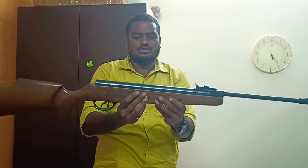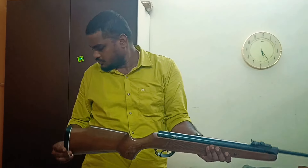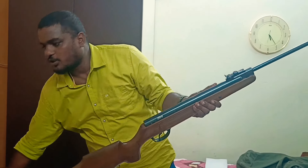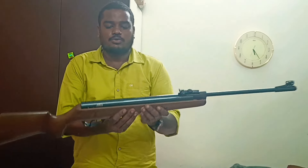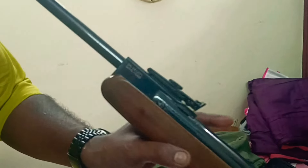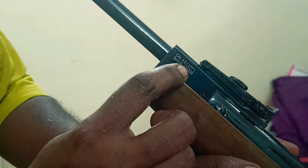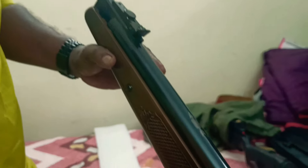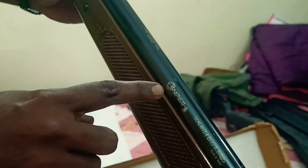I think the Zena is 3.6 kg and this is 3.4 kg. This one is 4.5 — that is .177 caliber. SDP-4. It's got the SDP logo.